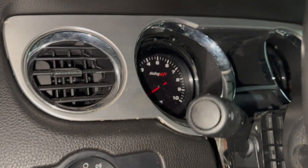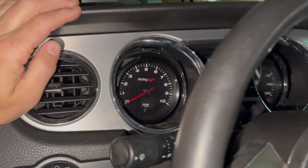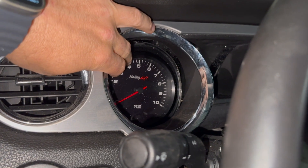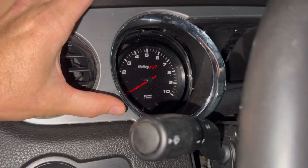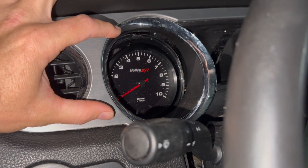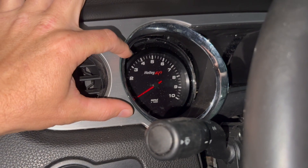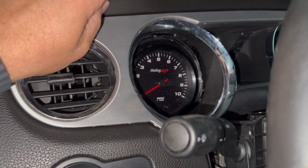Moving on to the gauges — they're just kind of sitting in there but you can get an idea of what it's going to look like. It's going to look pretty good. When you're cutting through the plastic to fit these, drill a pilot hole in the middle of the plastic first, then use a four-inch hole saw. Cut on the back of the plastic in reverse — you're kind of burning the plastic off rather than cutting it. If you do it the other way, the teeth will rip the plastic to shreds. Do it in reverse and you should get a nice hole, then take a Dremel and remove another eighth of an inch and the gauges will drop right in.